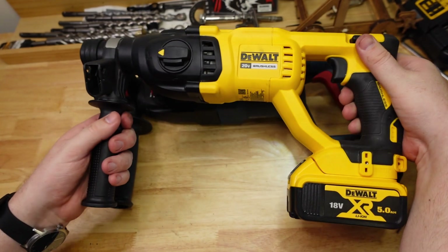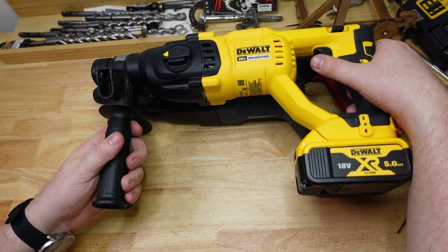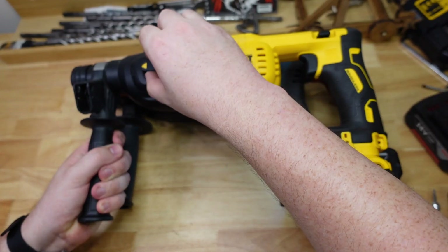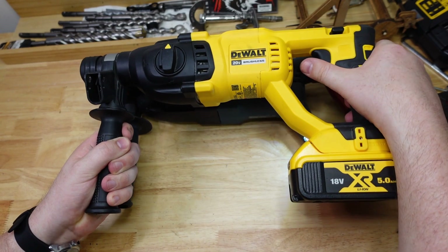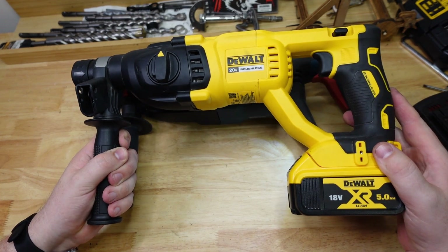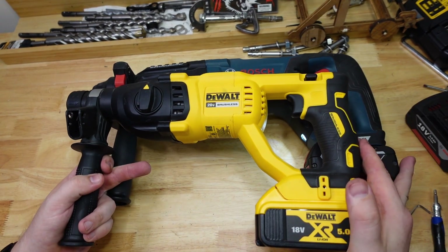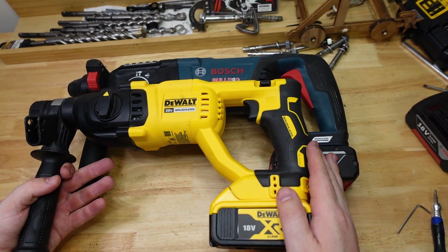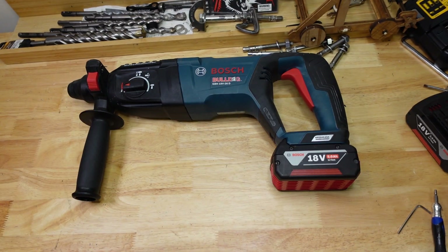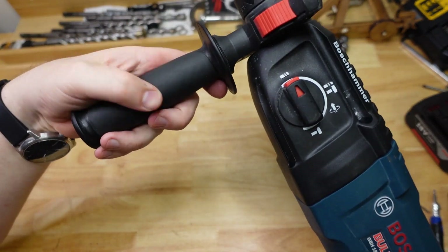Now if we compare that to the DeWalt — so it's a fair bit cheaper, this hammer, but you know, 26 millimeter D handle, same kind of deal. Yeah, fair bit quieter, fair bit smoother to use for some reason. The Bosch is a fair bit longer than the DeWalt, but then the DeWalt is really quite small for a D handle. I'm not sure what difference that'll make in terms of comfort — I guess it's up to your preference, but I really like the feel of this one. It's got a nice rubberized handle.